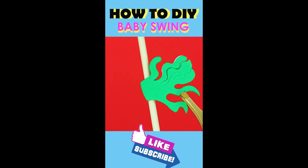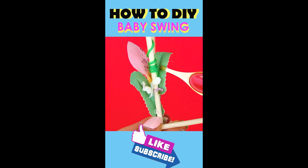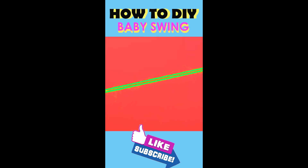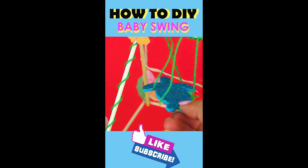To give it an under-the-sea vibe, stick on decorations all around the swing set. For this tutorial, we use flowers, leaves, and seaweed to decorate the swing set. Use green yarn because it looks like vines, and strap it around and hang the seat to the vines.